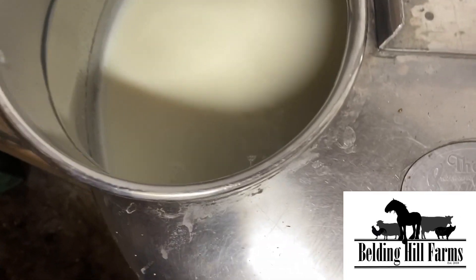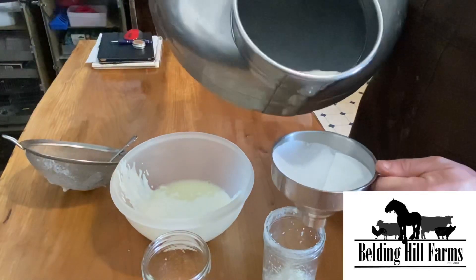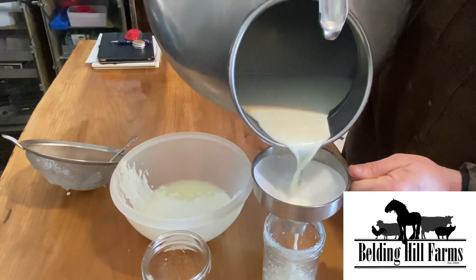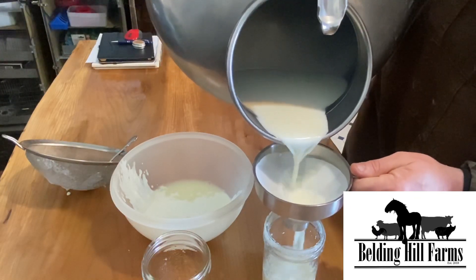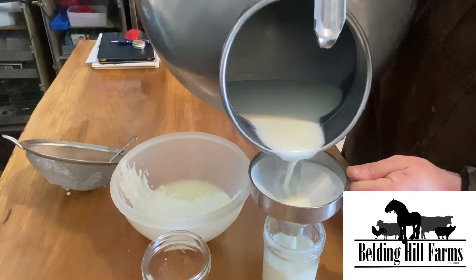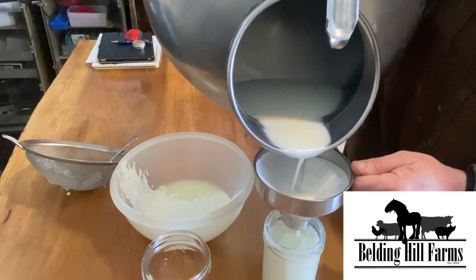So there's our milk for this morning — straight from the cow this morning, still warm. That actually helps with the kefir.